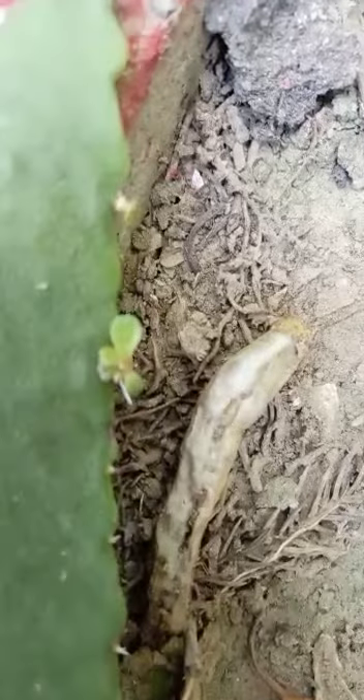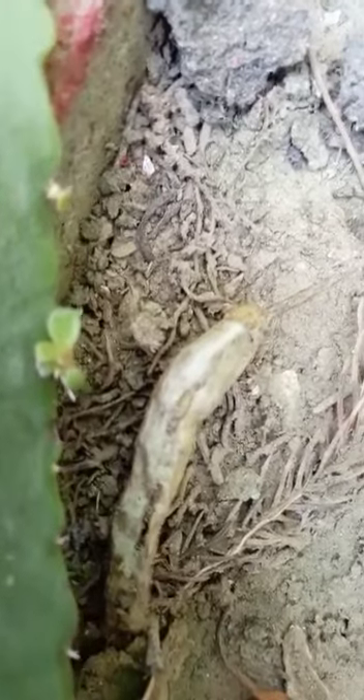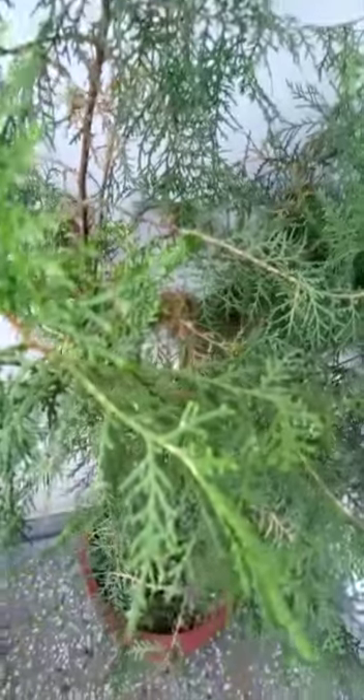There are also some non-flowering plants in our garden — this cycus palm, commonly called the Christmas tree, and this plant used for puja.